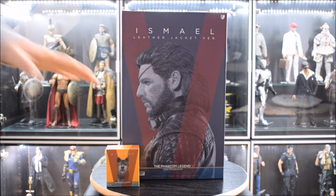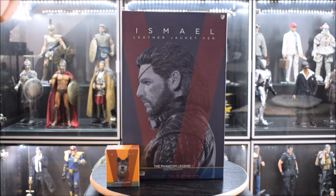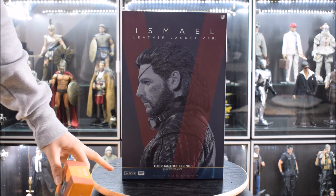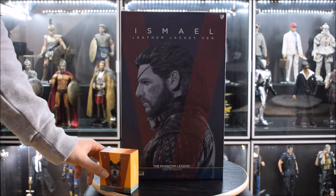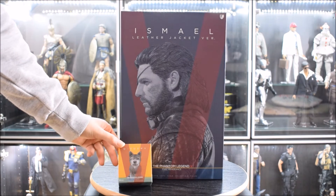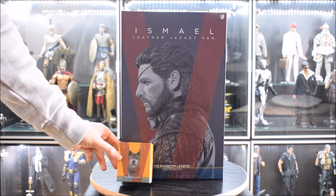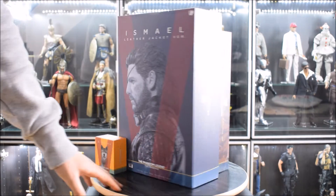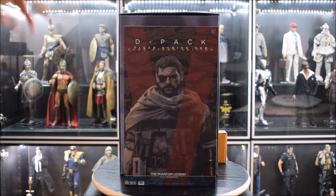È impossibile spiegare chi sia lui senza fare spoiler, tra l'altro uno spoiler molto pesante perché riguarda la fine del gioco. In alto la scritta: Ismael, Lim Toys, Leather Jacket Version. In basso a sinistra il logo Lim Toys con un'audiocassetta: The Phantom Legend 5, Lim Toys, 1/6 Scale Collectible Figure, con la V in rosso al centro.